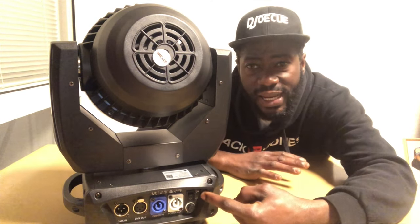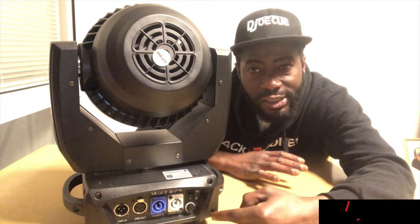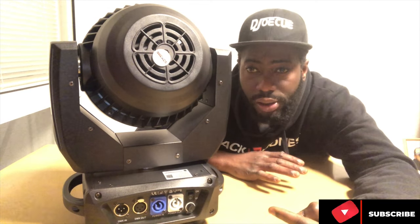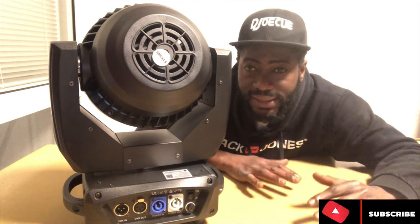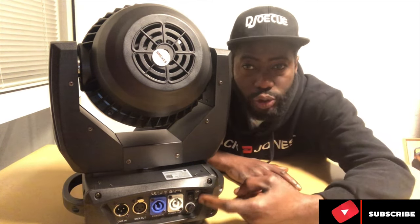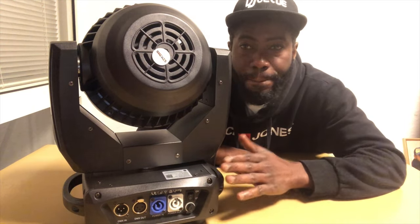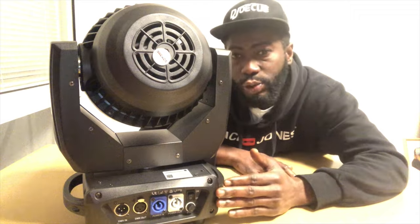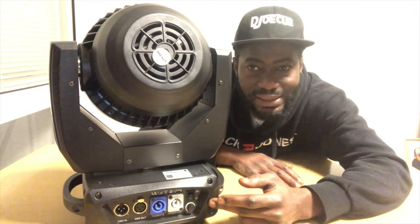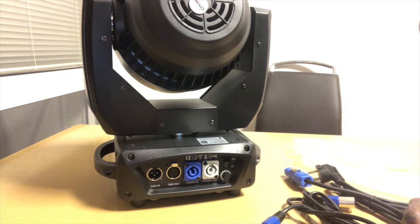Here is the switch button. If you want to turn it on, you press this button. If you want to turn it off, you can also use this button. So right now that is the back of the light, which you can use the cables to start connecting everything.